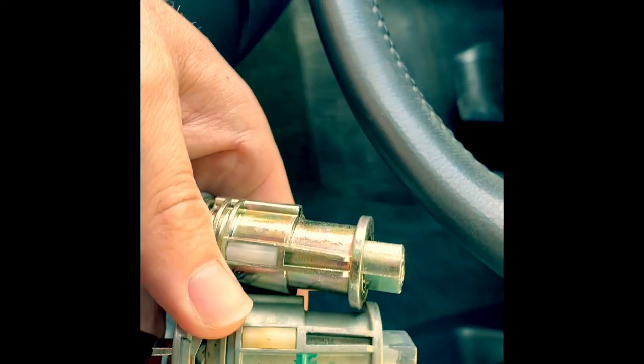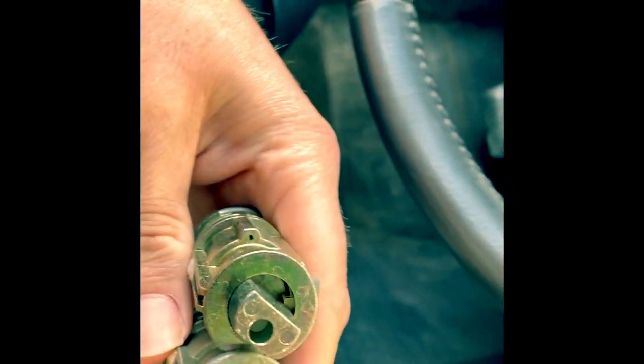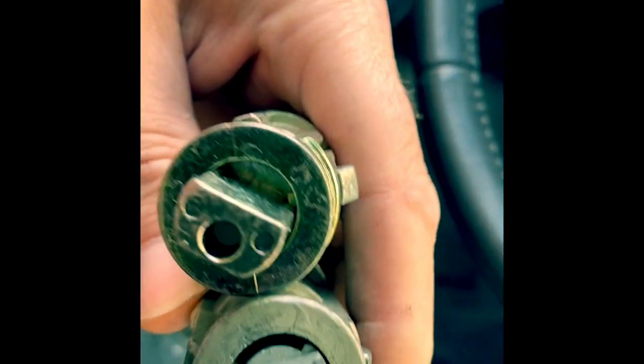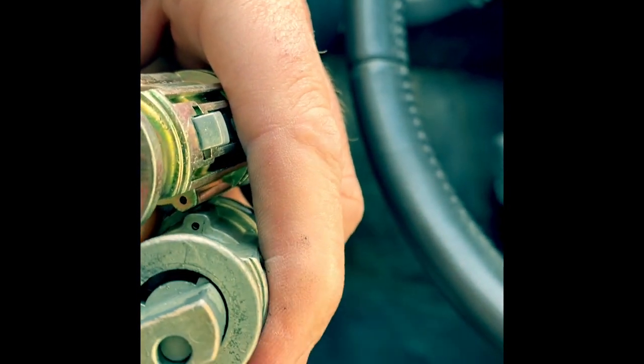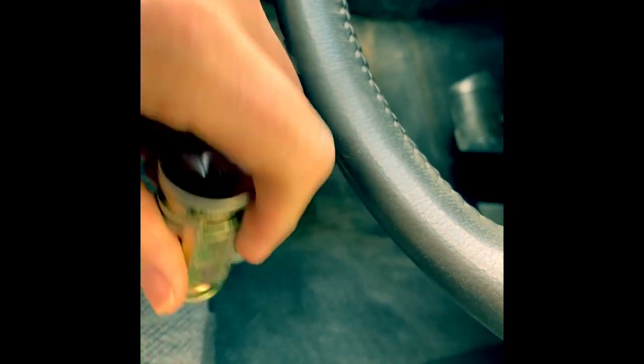We have the ignition area kind of cleaned up a little bit. I pulled the new one out of the box just to verify they look exactly the same. They have the same little dowel area for the pin to lock into. If you notice on the old one, since I have the key in the on position, you can press this one down. On the new one you can't do that yet, because I don't have the key inserted into the on position. We'll go ahead and do that, and then this thing should just go right into the cylinder area.